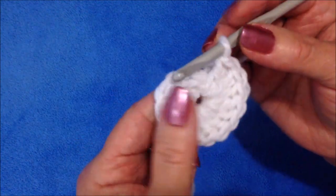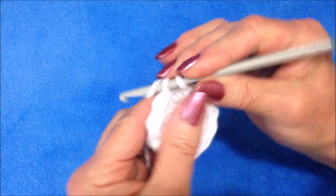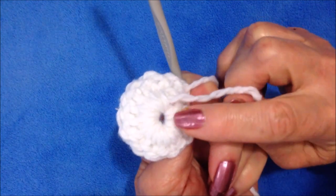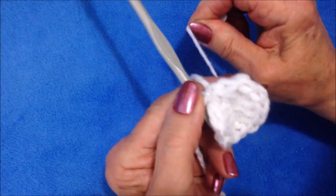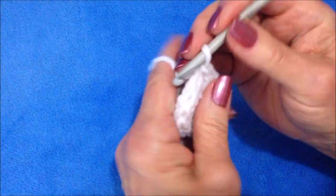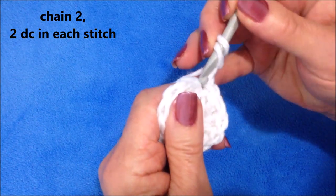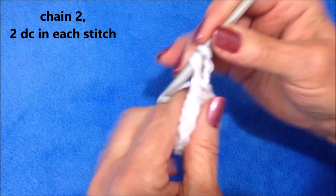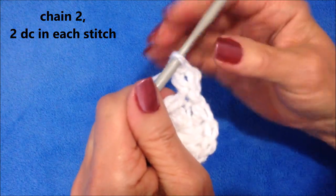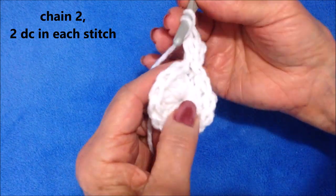I made eleven double crochet in the ring. Now I'm going to slip stitch to join in the top of that chain two. There's the yarn end — it got encased inside that first row of stitches. Now I can pull that yarn end and close up that center hole. Chain two — one, two — make one double crochet in that same stitch, and that will count as two double crochet in the same stitch. Make two double crochet in every stitch all the way around.